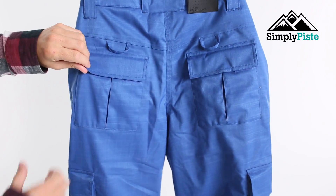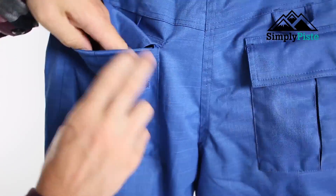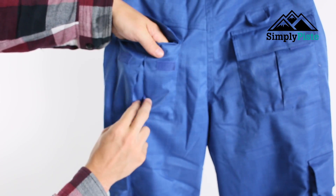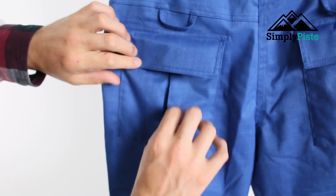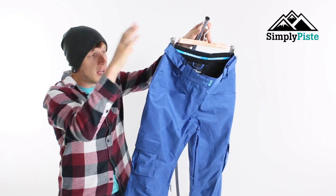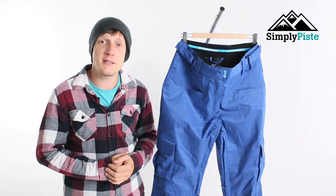Looking at the back, it's a standard setup — you've got two back pockets, nice and spacious, with just a generic liner rather than fleece. They do open up a little bit more if needs be, and they're the perfect size for your wallet, keys, and any other bits and bobs. For more information on these pants, visit our website simplypeace.com.